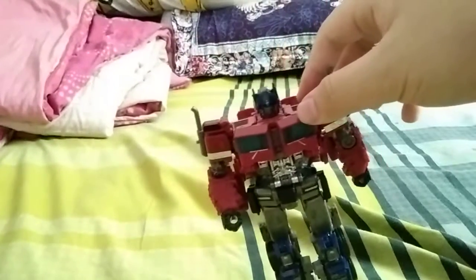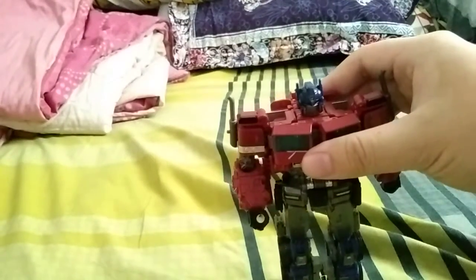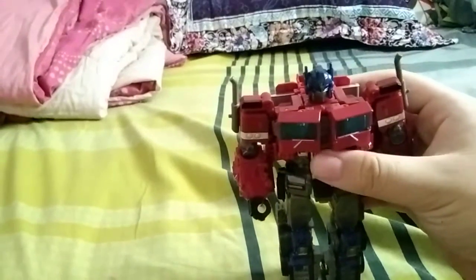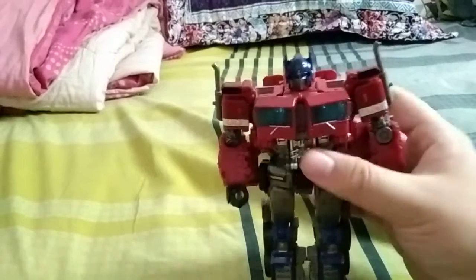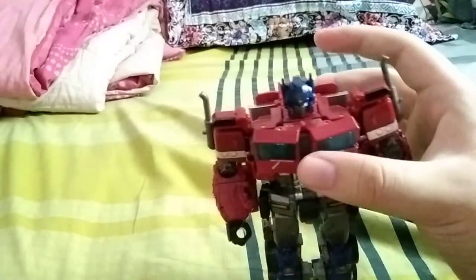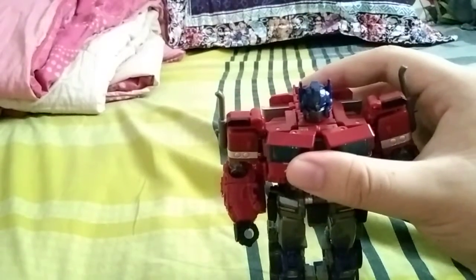This thing is just pure — I mean not superior-class, but it's a wonderful figure. I like it a lot. So guys, thank you for watching.